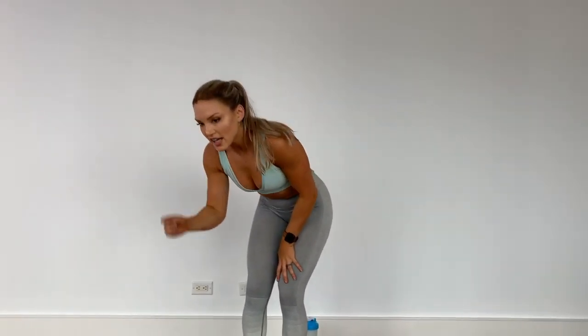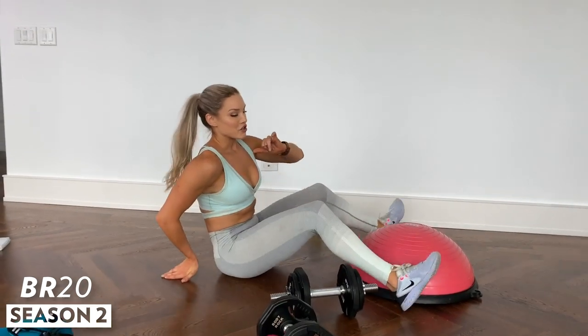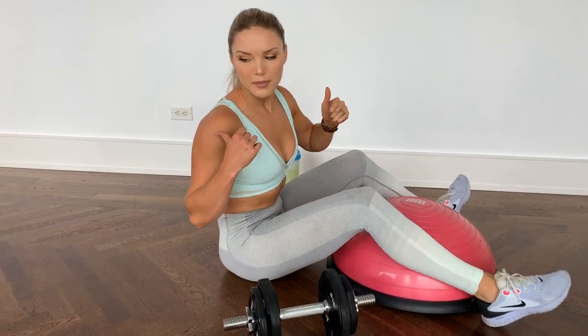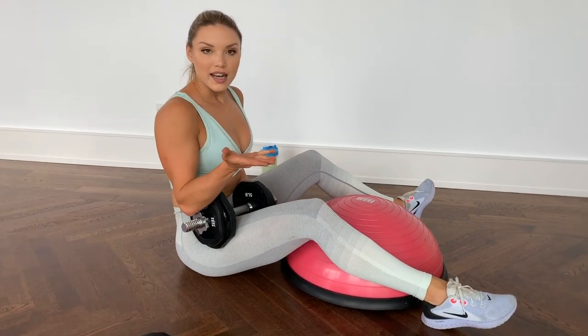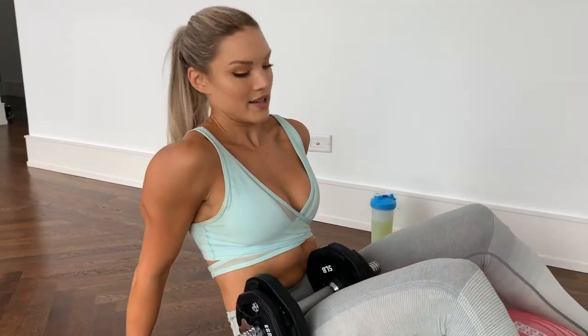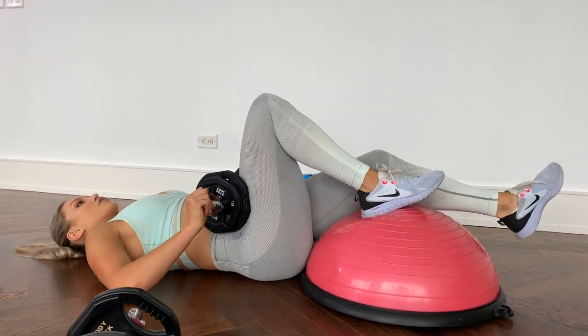Head on over to your balance trainer. If you're finding this workout too difficult with running shoes on — I know I have classic running shoes, not training shoes, probably not the best choice — if you have a flat sole shoe, that's going to be best especially for the balance exercise. If you're at home, you can just take your shoes right off; that might be easier to balance.